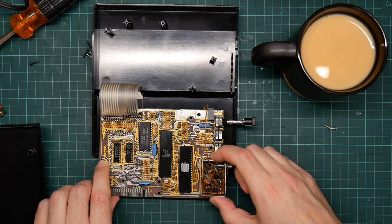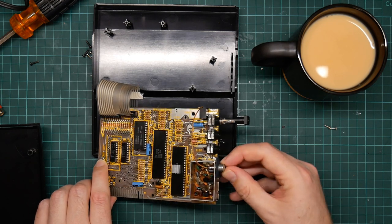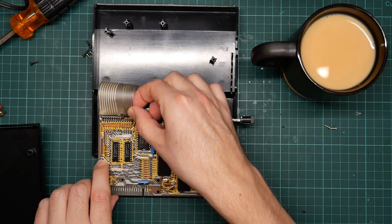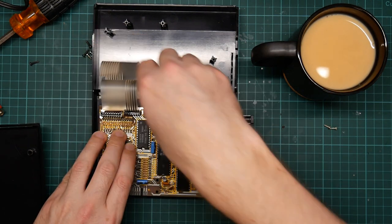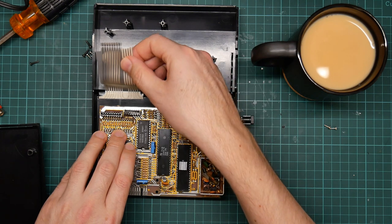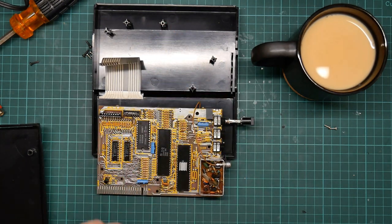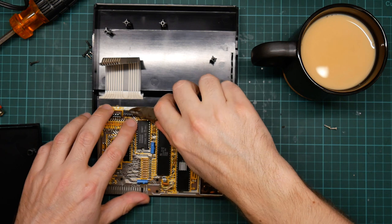I didn't bother taking the RF modulator off because it's got this socket as part of it. Besides, taking it off is hard. So the keyboard tails pull out. That just broke right off — this keyboard is not going to work anymore.